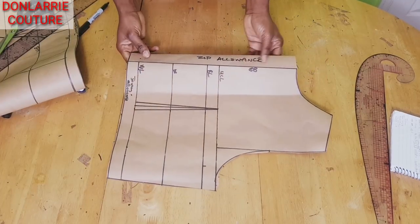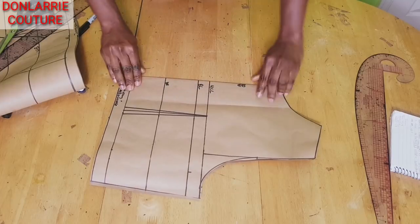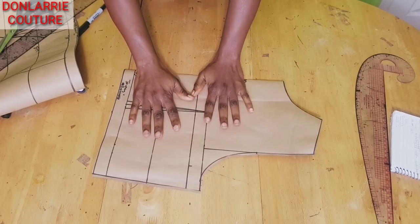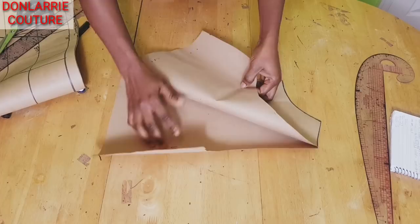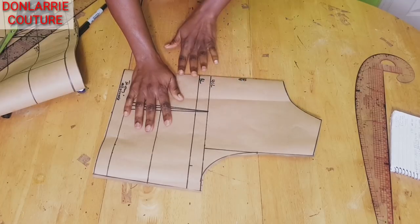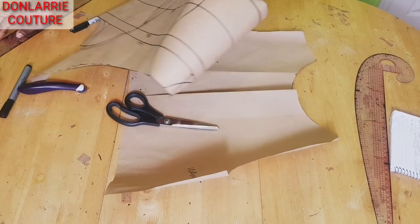I've cut out the back bodice. The first thing you need to do is fold your zip allowance. You fold it — this will be our right side. If you're working on pattern paper, make sure you determine the wrong side. This side will be the wrong side and this will be the right side. If you're working directly on the fabric, that will be very easy. Now we're going to open this up and place the front on it.